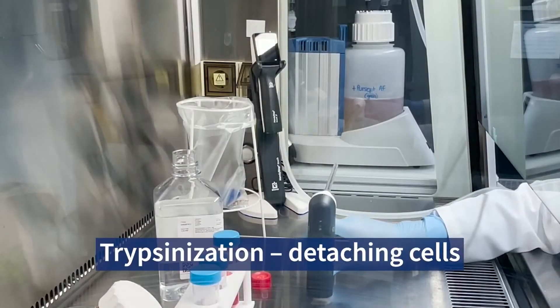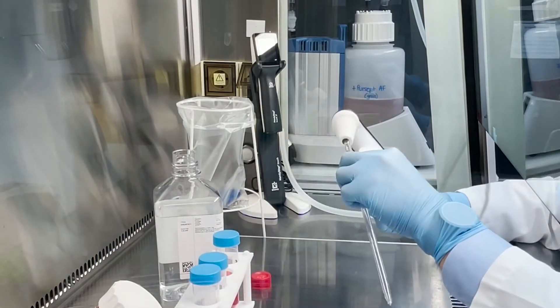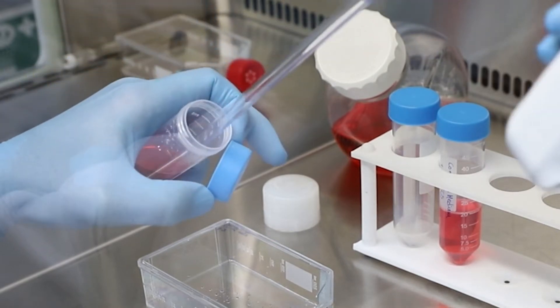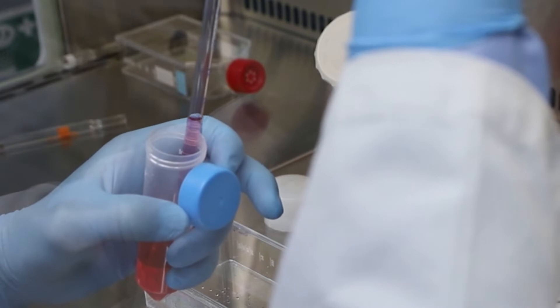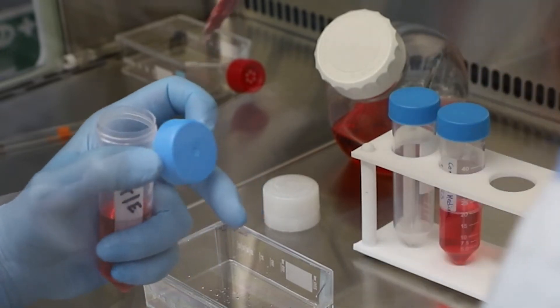The AccuJet S is very light and comfortable in your hand, which reduces hand fatigue throughout the day. The one-handed control of the AccuJet S allows you to have a free hand to attach serological pipettes, open reagent bottles, and move cell culture plates without the need to put the pipette controller down. The aspirating and dispensing triggers give you tight control over pipetting volumes, which is essential when working with precious or expensive reagents like trypsin.